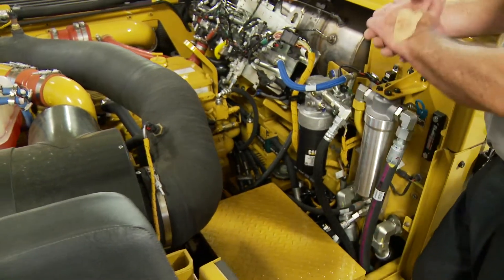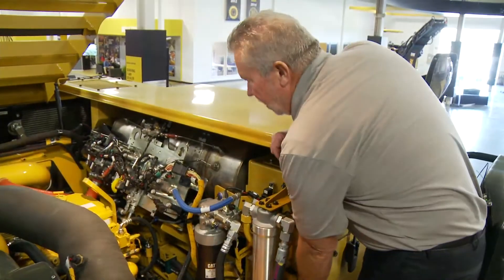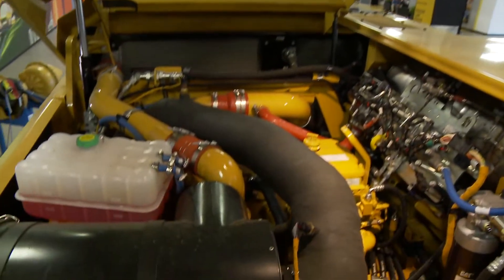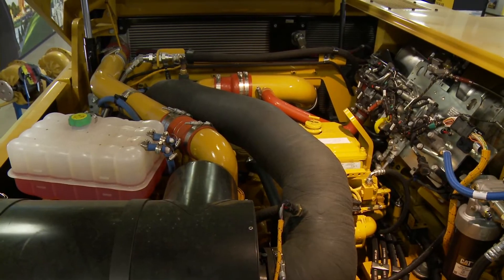We also have — because let's face it, we're now working more nights than ever before — we have a little light here so we can check that area too in times of darkness. So very easy, accessible, easy to get to.